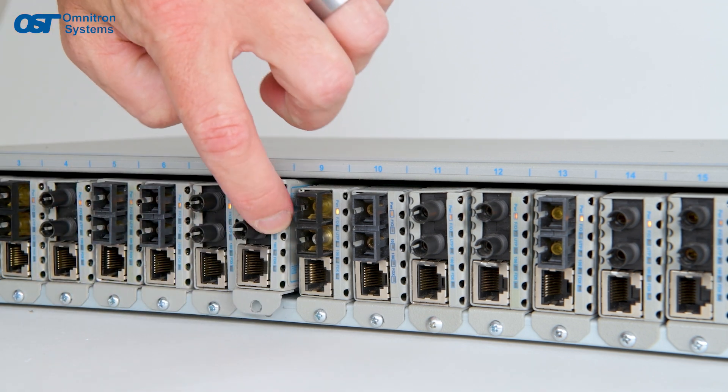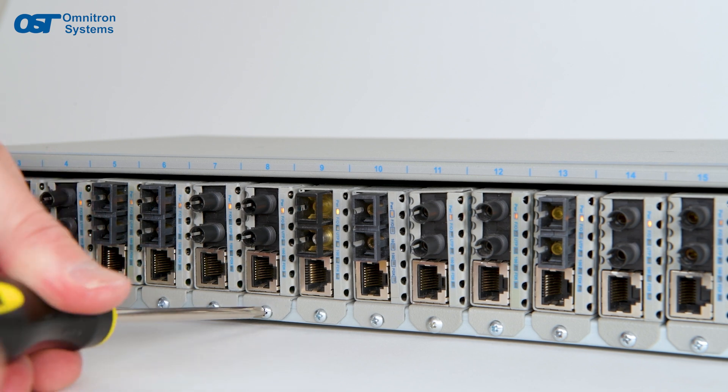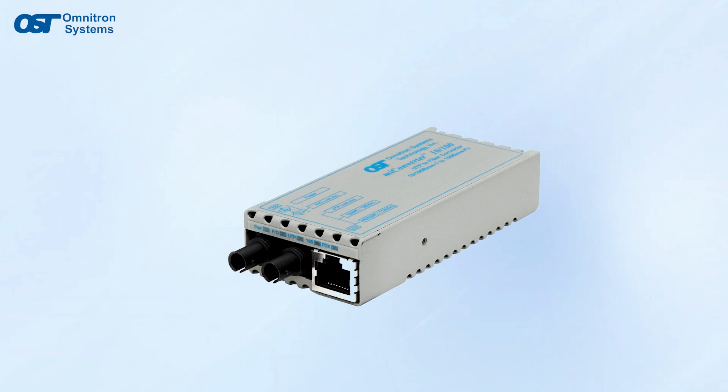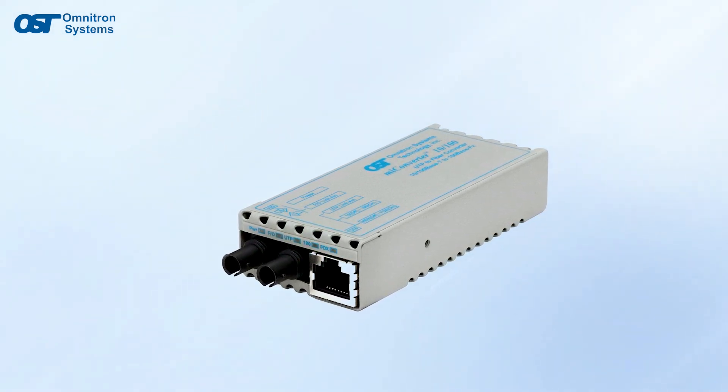MyConverters are unmanaged media converters making them truly plug-and-play devices that are quick and easy to install. The onboard LEDs report the availability of power, port activity and link status, speed, and duplex modes.